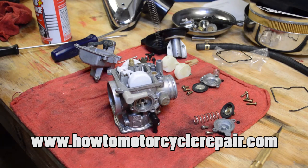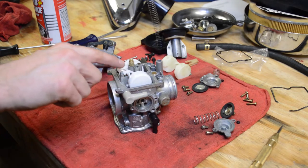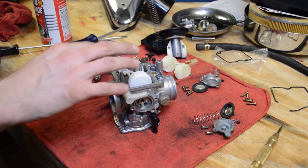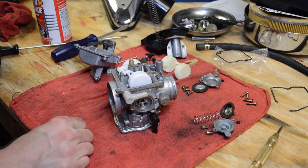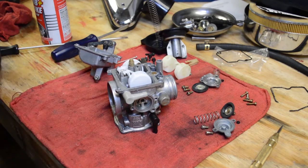Hey, what's up everybody, it's Matt from HowToMotorcycleRepair.com. In today's video I just want to show you how to quickly test the float needle. If you're cleaning it, replacing it, or you have gas overflowing from your carb, then you want to test this, or clean it, and then test to make sure it's sealing properly.